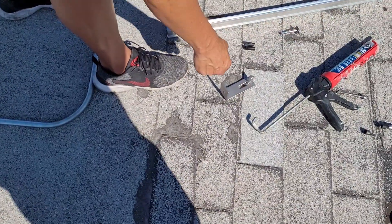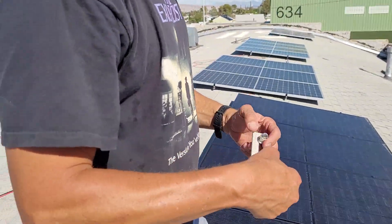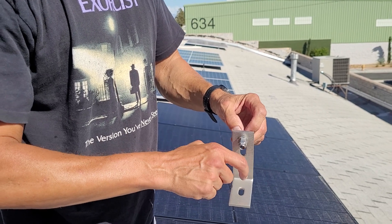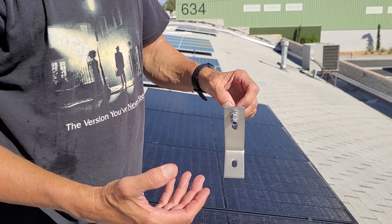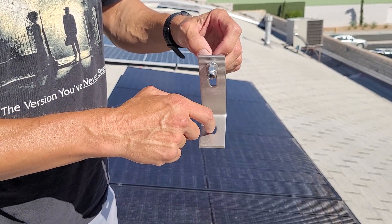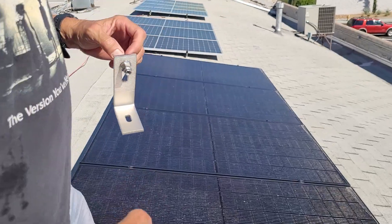Houses usually have joists running perpendicular to the back of the home, and you can see if they're 16 or 24 inches apart. Once you locate one, use a measuring tape to figure out where you need to be to hit the joist and screw your L bracket on. They all work the same — Iron Ridge works the same as other brands. You put a lag bolt through the L bracket into your roof joists. You can put flashing underneath — this asphalt shingle roof is probably the simplest install.